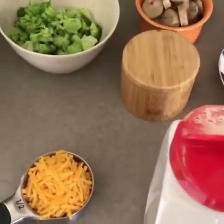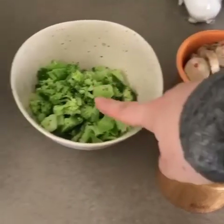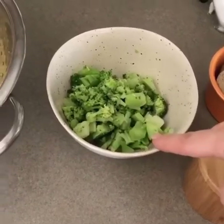Then we'll add our chicken sausage, which I've just heated up in the microwave so that it's a little hot, and the broccoli which I did the same with and chopped up a little bit finer.